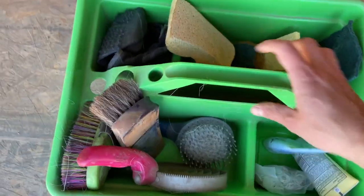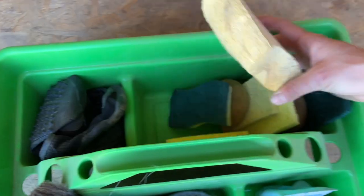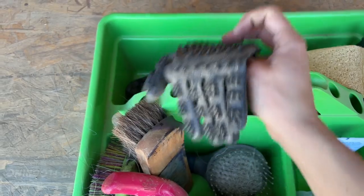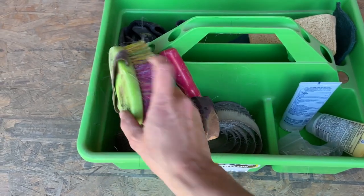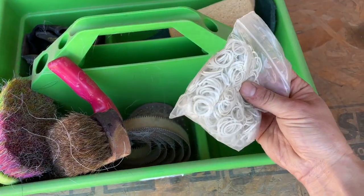So here's my standard tack box. I like these things because they're big. Apparently I need a lot of sponges. These gloves are really great for grooming — they're fun. These brushes are so gross. I got this one at the Kentucky Horse Park, so that's why I still have it. Nostalgia. Sunscreen, little hair ties.